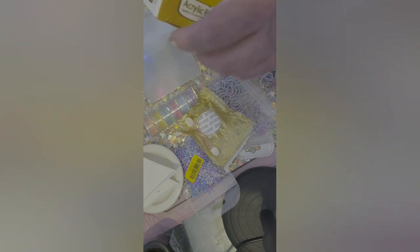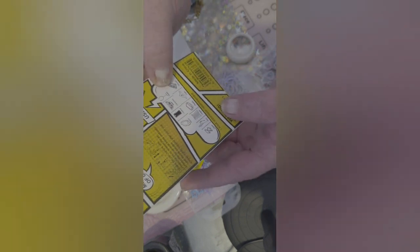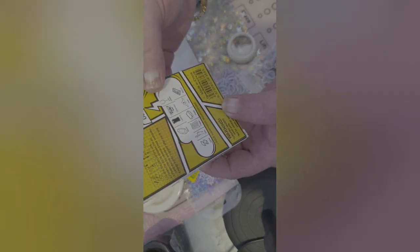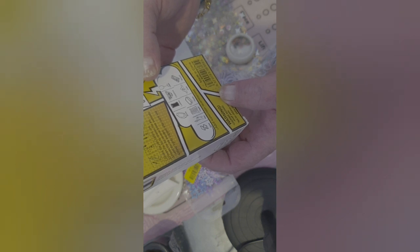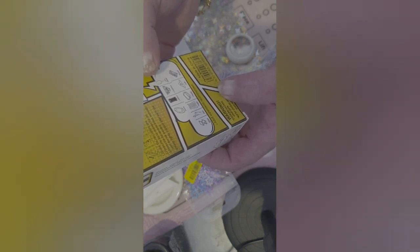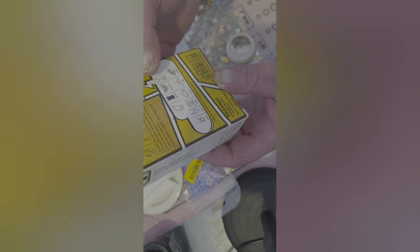Last but not least in this haul is these acrylic painters. Now they are little pens. Before you can do anything, you need to peel off the caps — they have a seal around them — and then twist the cap. You can use them not only for nails but to decorate stones, leather, ceramic, glass, metal, your skin, paper, plastic, cloth, and wood.